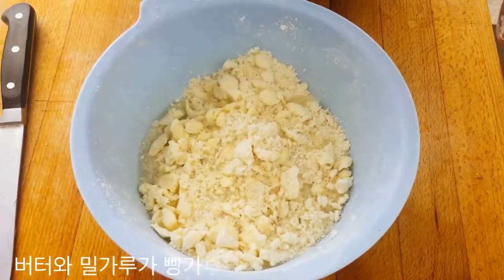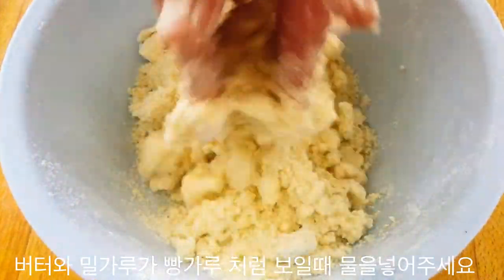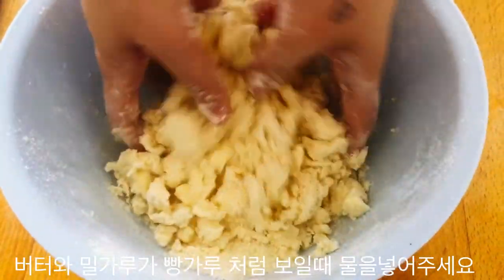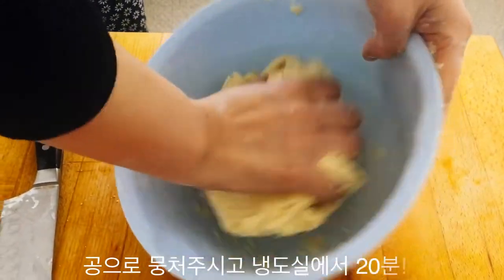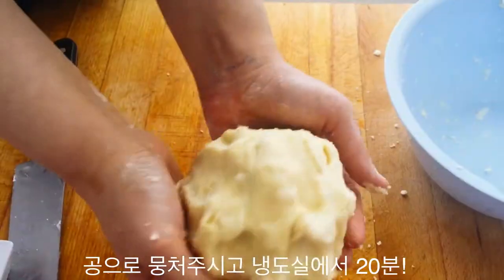Once your butter and flour have been thoroughly mixed and it almost resembles breadcrumbs, add your water in and mix it with your hands slowly. With a lot of patience, the dough should start to form a ball.